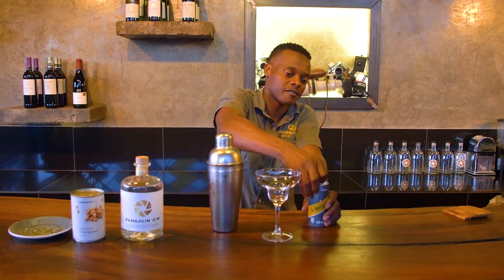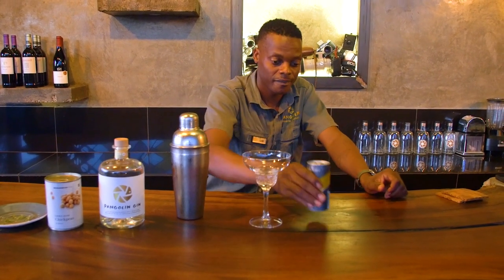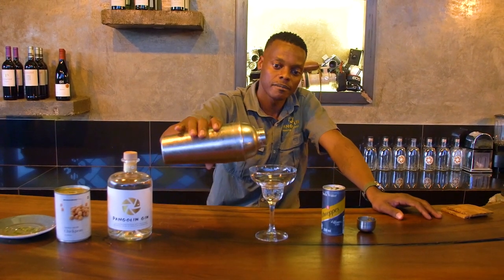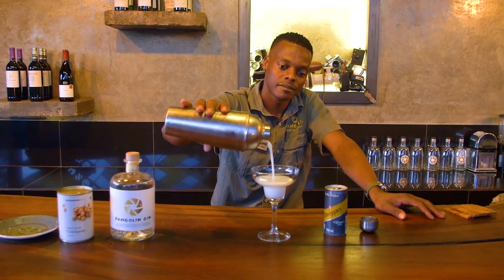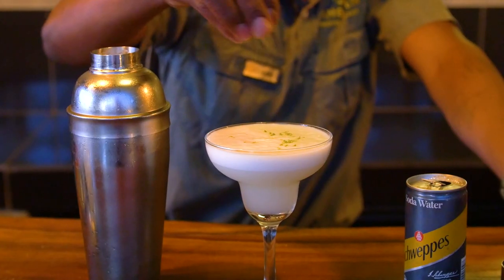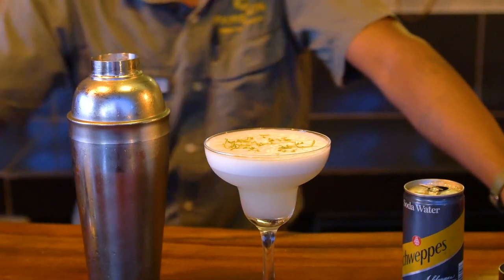Before we pour our cocktail, we're going to need a little bit of soda for our extra fizz. Then you can pour our cocktail now. Now I'm going to sprinkle a little bit of my zest for garnish.